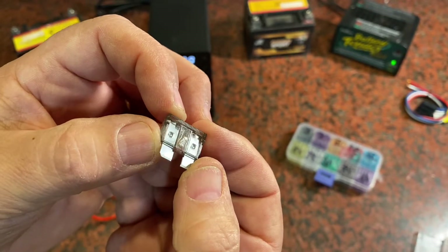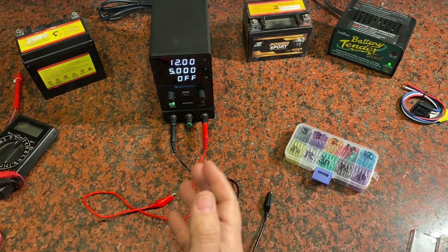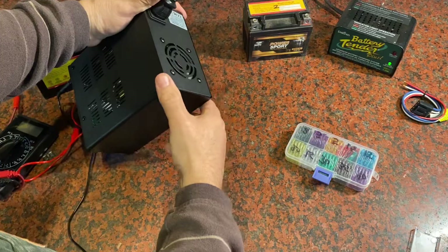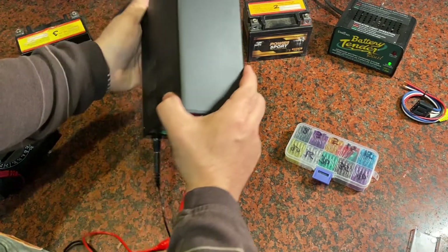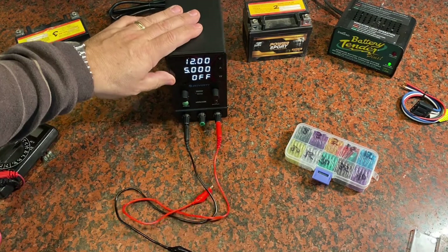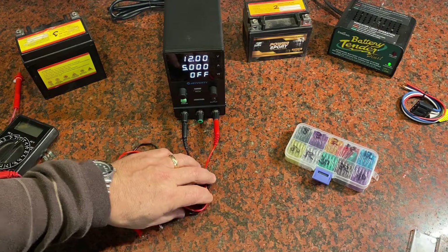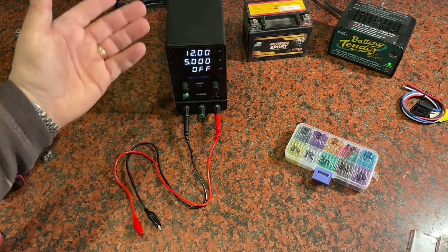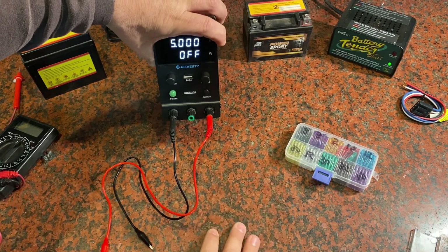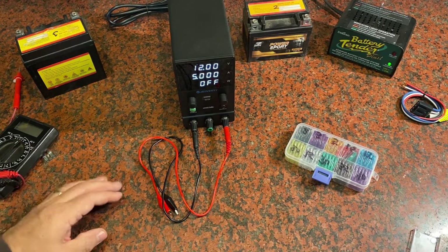You can see the plastic melted a bit from the fuse blowing — all kinds of things you can do with these power supplies. It's a pretty handy, compact tool to have on your bench. It's got a fan in the back that kicks in if it gets too hot, but it's very silent. It even has a built-in USB plug so you can charge your phone right there. Hope this video was helpful, and I hope you have a great day.